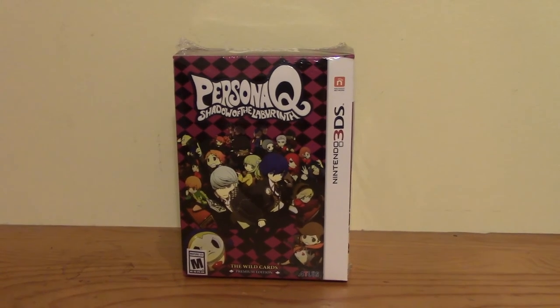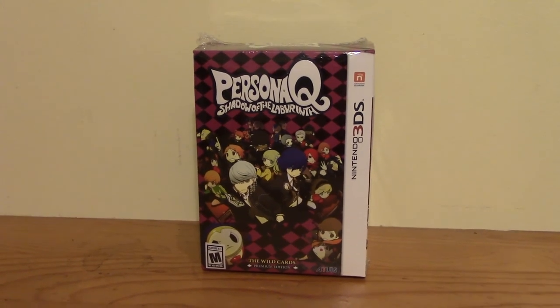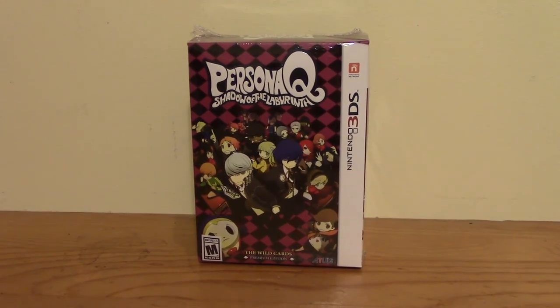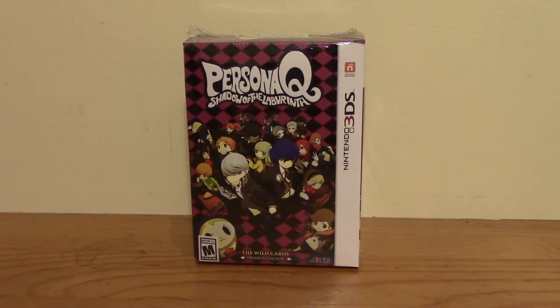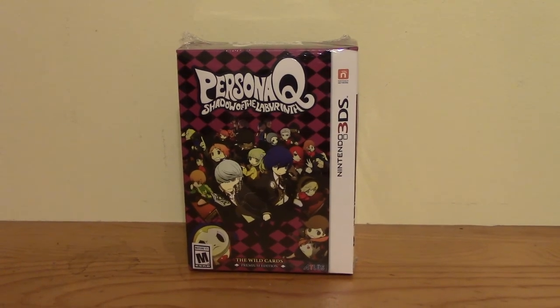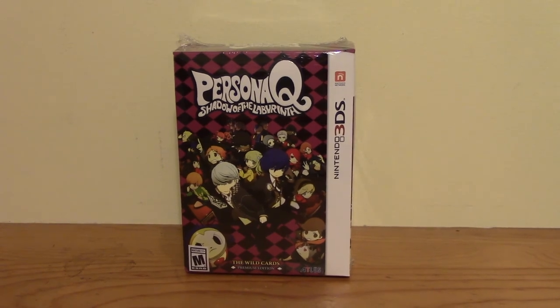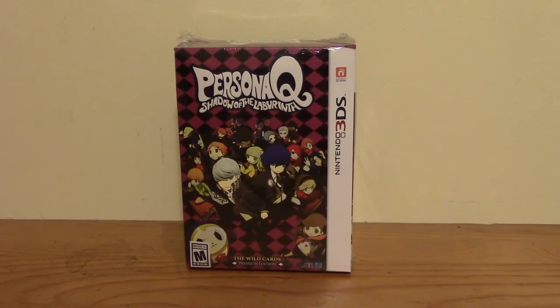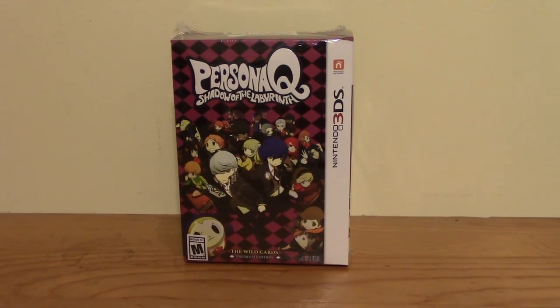I know this game has been out for a while, but when I picked it up I looked on Amazon and sure enough the special edition of Persona Q was on sale for like $41 rather than $75. It's kind of discounted, and honestly it's like $1 more than the regular game itself, so I went ahead and got that.